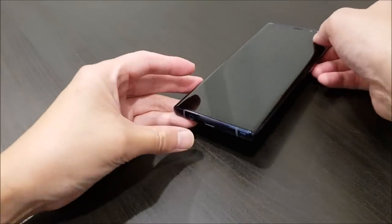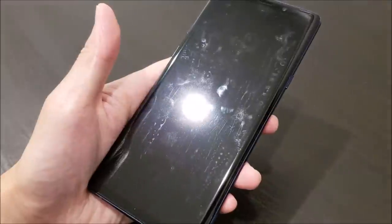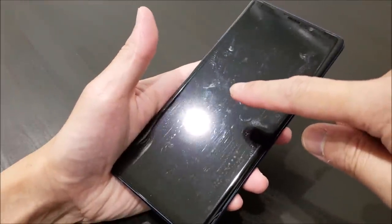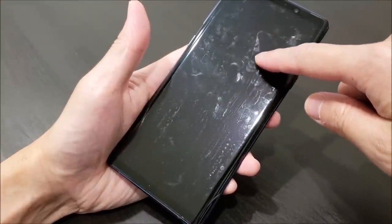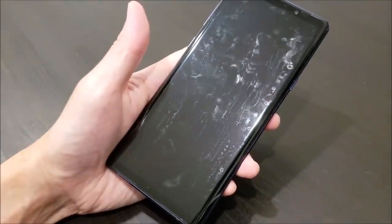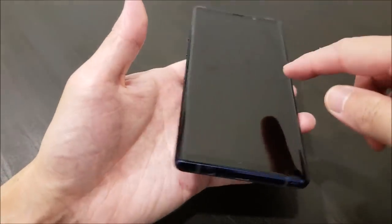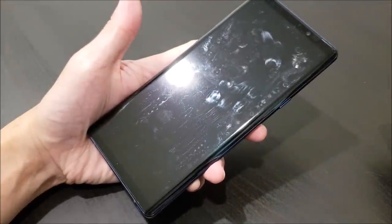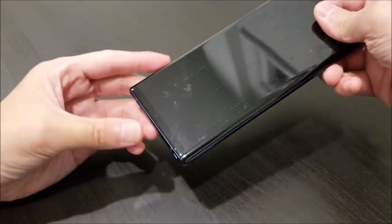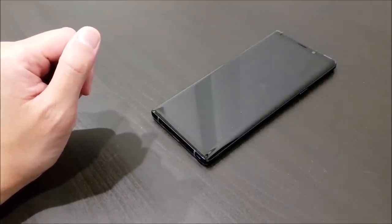We're just going to set it back down and let it dry a little bit more. There are still some micro bubbles or haziness present underneath the film — these are normal and are going to start disappearing in about one or two hours, and will completely disappear in one or two days. These marks are usually just dried up solution, which we're going to clean up later when it's fully dry. I'm just going to let it fully cure onto the Galaxy Note 9 screen.